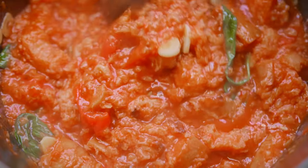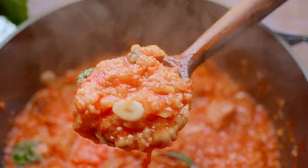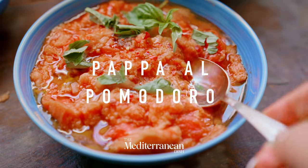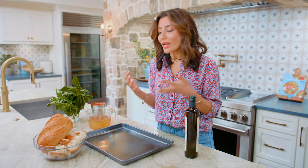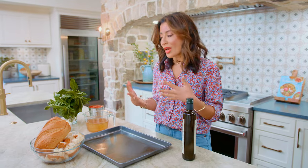Have you ever heard of pappa al pomodoro, or Italian tomato bread soup? It is rich, delicious, and takes only a few pantry ingredients. This is considered a Tuscan peasant dish, and what I love about this soup is that it is meant to use day-old bread, stale bread, and tomato.